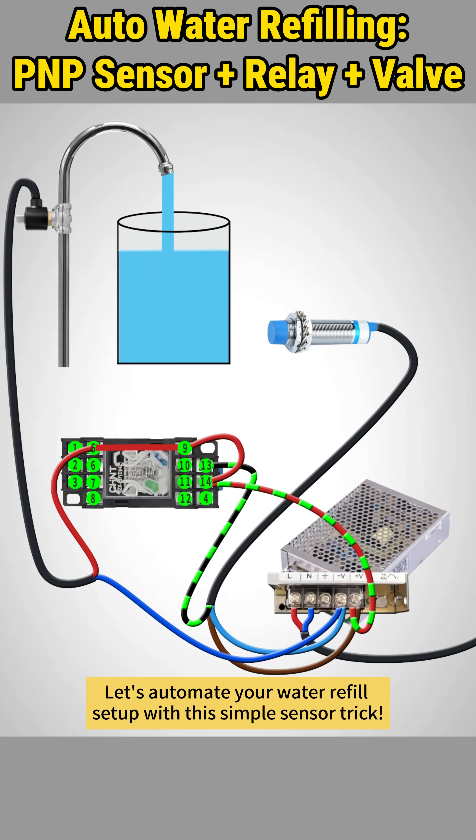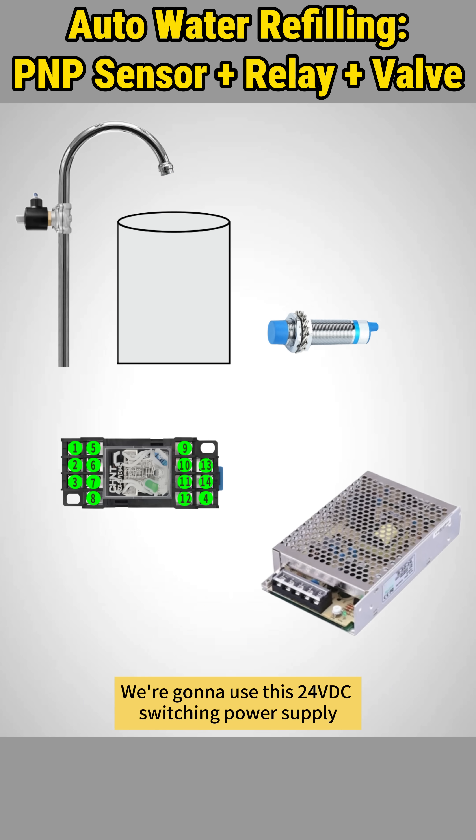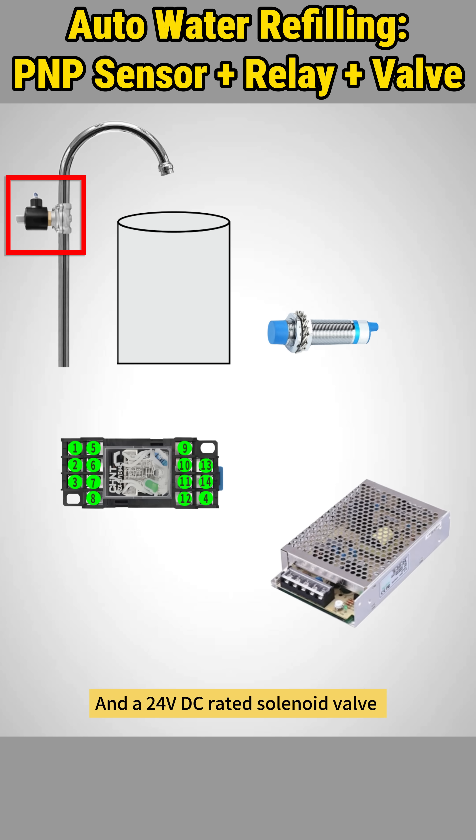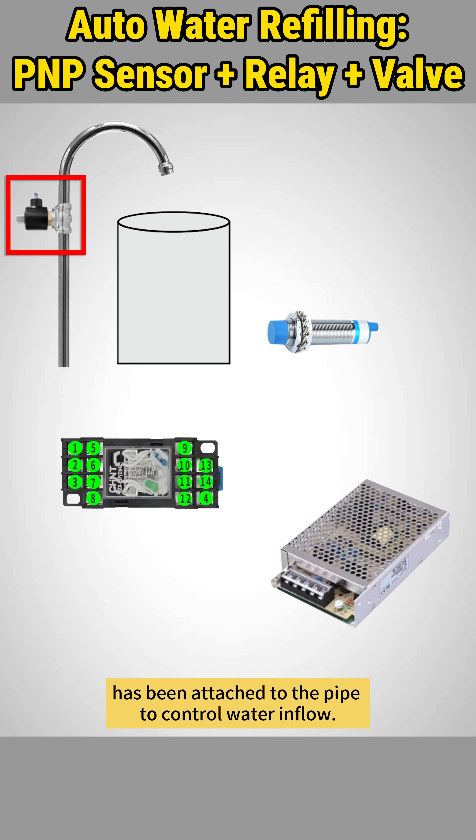Let's automate your water refill setup with this simple sensor trick. We're going to use a 24V DC switching power supply to feed all control components, and a 24V DC rated solenoid valve has been attached to the pipe to control water inflow.